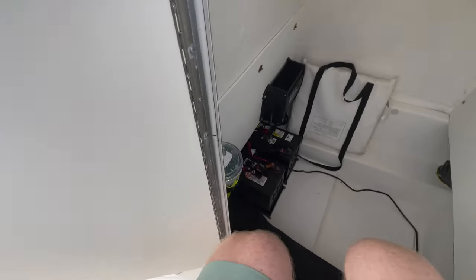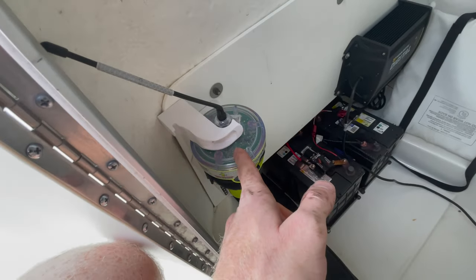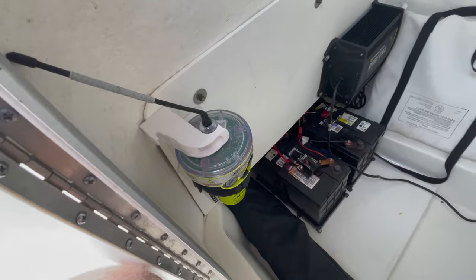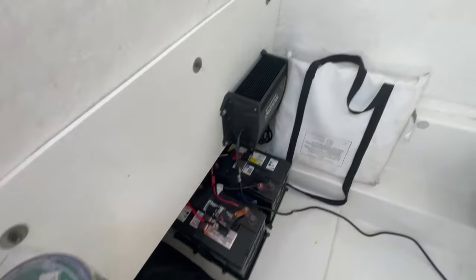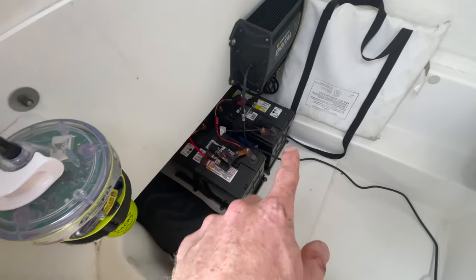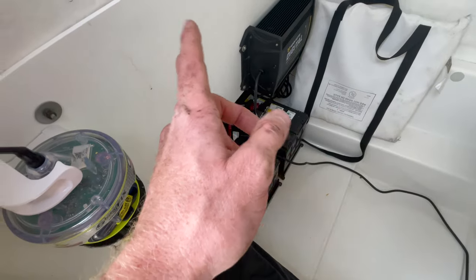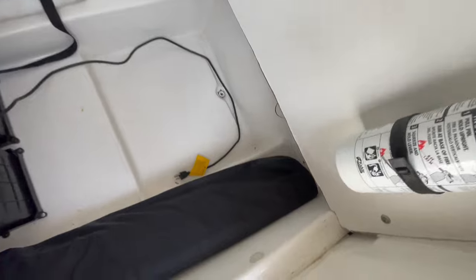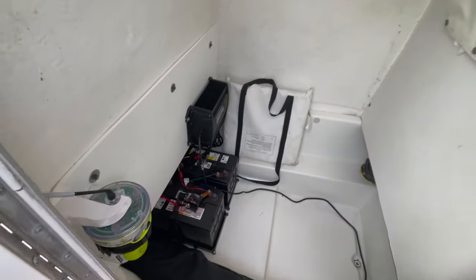Down in the console, this is my ePIRB — it has a 10-year battery, so it's nice knowing that's on the boat and I'll be able to get GPS help if I ever need it. Then I have the battery bank which is the charger, and my two trolling motor batteries. They're run up through a hole and go up to the front of the boat. That cable is just free-floating in here — I'll plug it in whenever I get done with a fishing session.